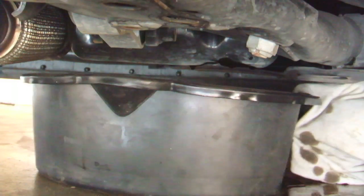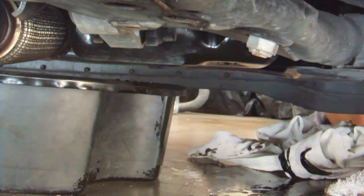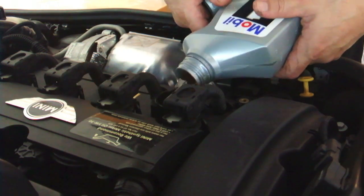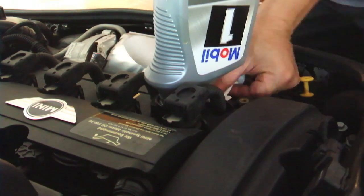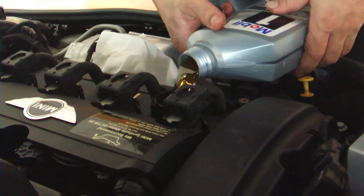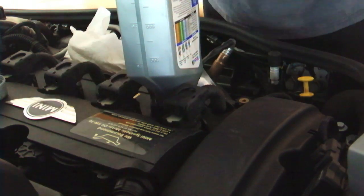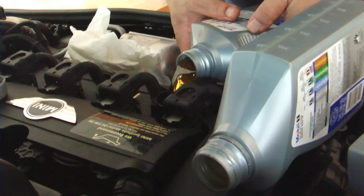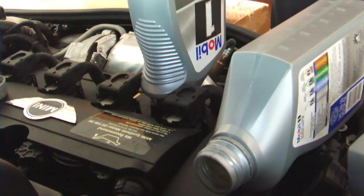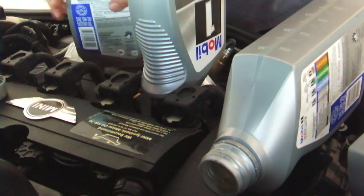I then reinstalled the drain plug. Again, you can torque it to spec — I didn't; I just tightened it until I felt the washer smashing down. Mini recommends 5W-40 synthetic. I had some left over from my car, so I just used that. I put in about 4.25 quarts, then ran the car for a few minutes and checked for leaks and rechecked the oil level. I ended up putting in just under 4.5 quarts.